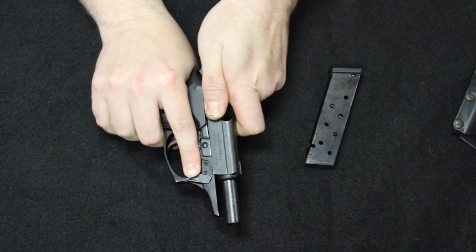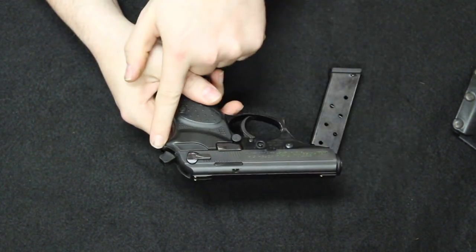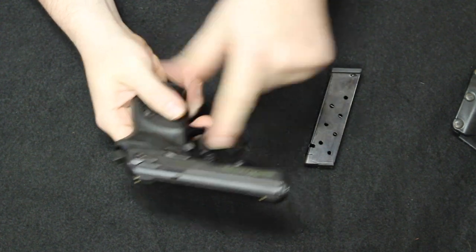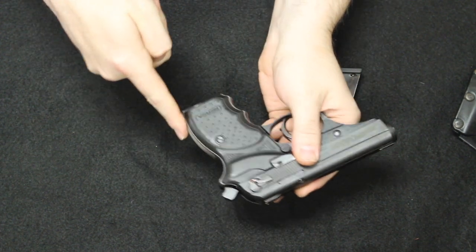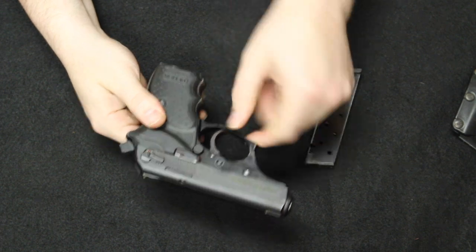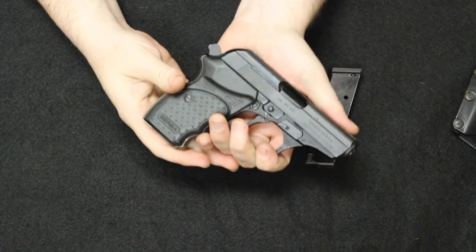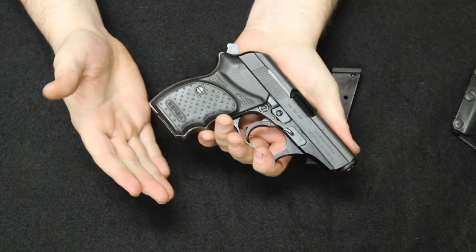This is the CC variant. Basically what they did is they bobbed the hammer, made it shorter, and rounded all the edges to make it more conducive for concealed carry. You have little bevels at the front for your finger, low profile sights — it makes the package a little bit smaller and more concealable for concealed carry.